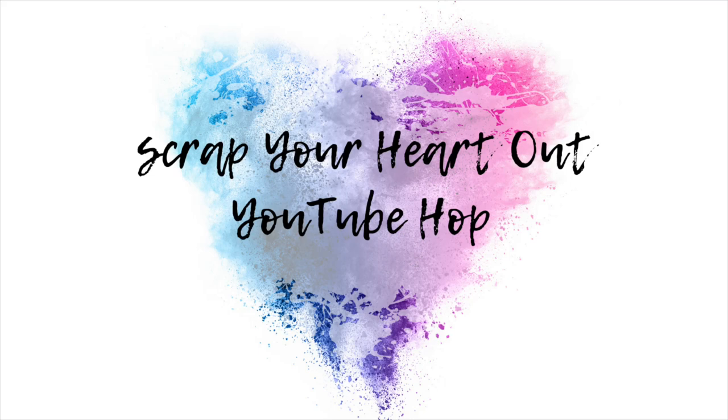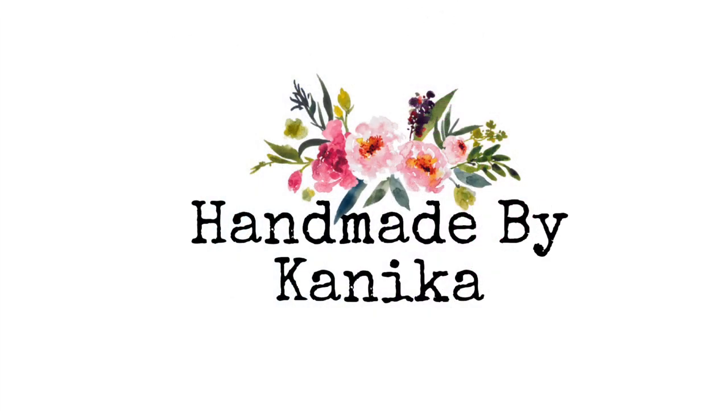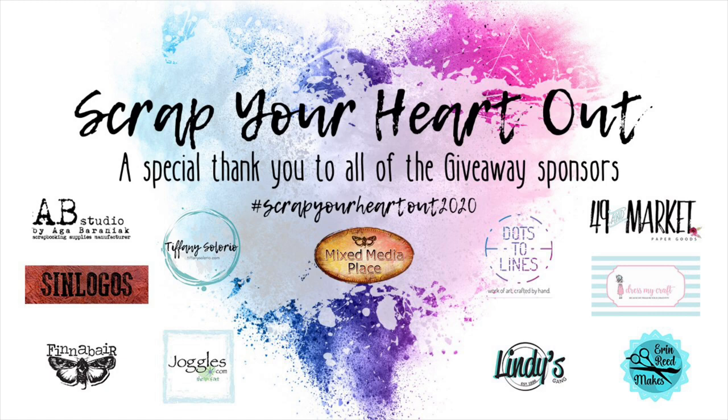Hey guys, welcome to Scrap Your Heart YouTube Hop 2020. Kaneka here from Handmade by Kaneka. A special thanks to all our sponsors — we have a giveaway as well, so make sure you participate to win some amazing craft goodies.